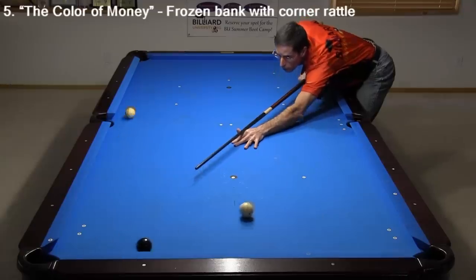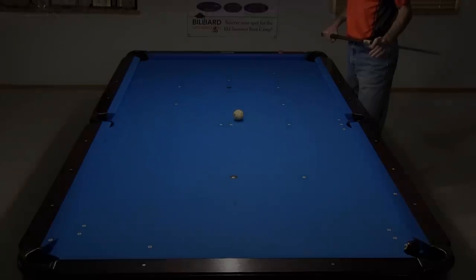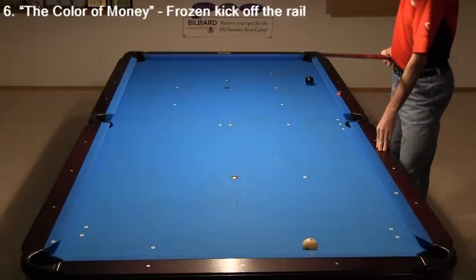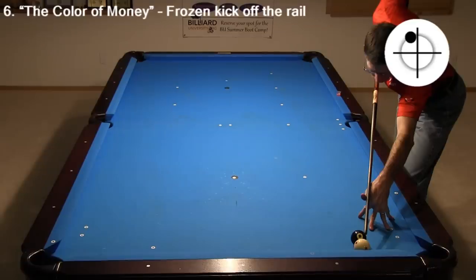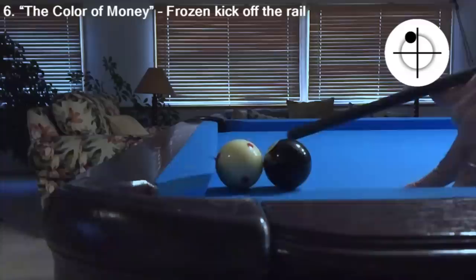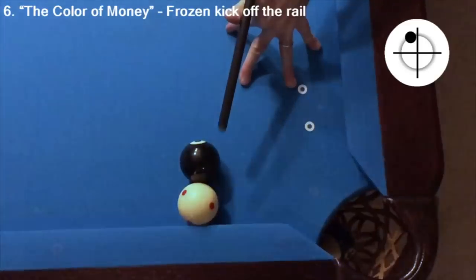I don't recommend trying this one at home unless you have a lot of patience. This next shot from The Color of Money is much, much easier. You just need to hit high on the cue ball at a slight angle. A little left spin helps the cue get out of the way and helps hold the cue ball so it doesn't scratch in the corner. Notice how easily the cue gets out of the way with an open bridge, and also how the cushion compression helps create the necessary cut angle.